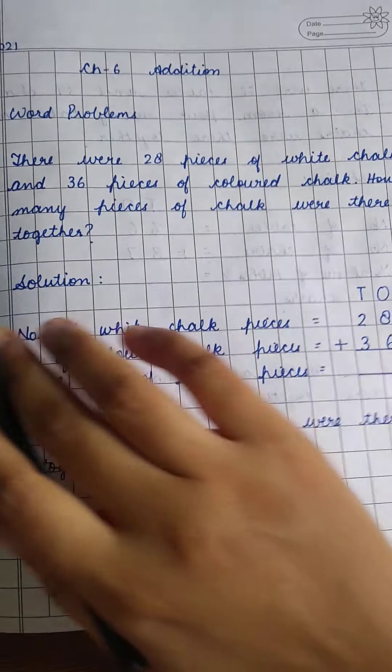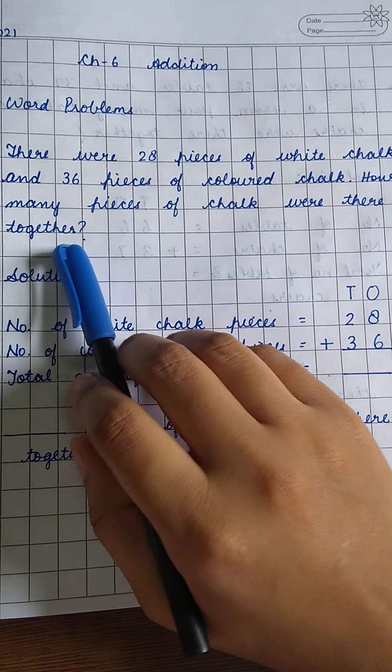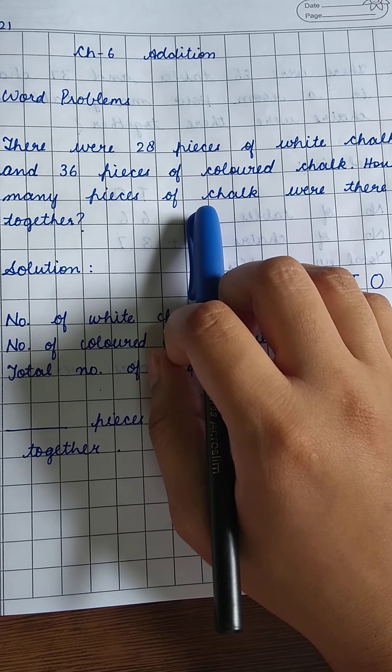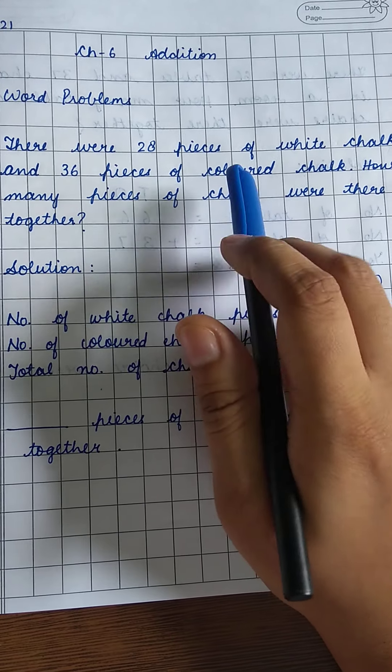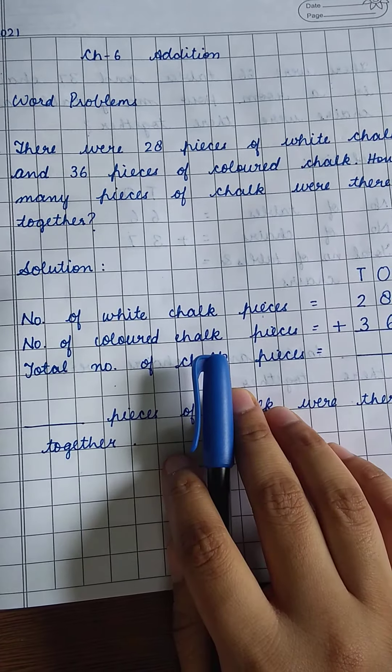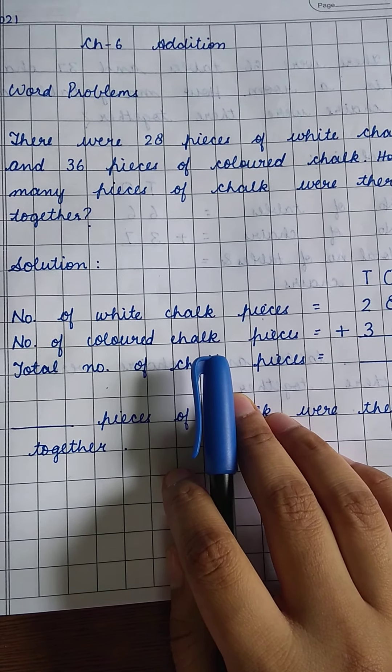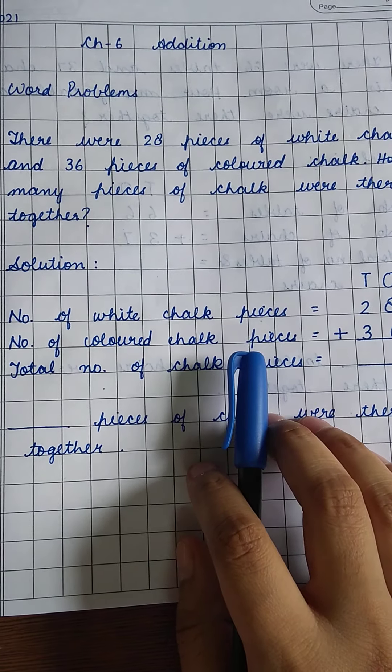How many pieces of chalk are there together? You have to mix the white pieces and the colored pieces — we have to mix everything together. So we have to solve this question and tell the total number of chalk pieces.